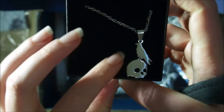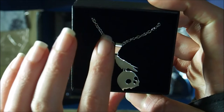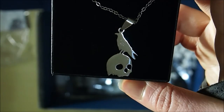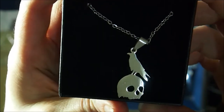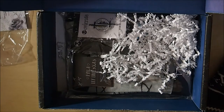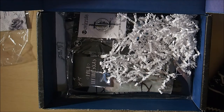Next we have a raven and skull necklace from OwlCrate. I'm not sure when I'll use it yet, but I know I'll definitely use it and I really love it — it's so pretty. It kind of reminds me of Snow White with the apple and the skull. I'm very happy to have that — so excited about this box.